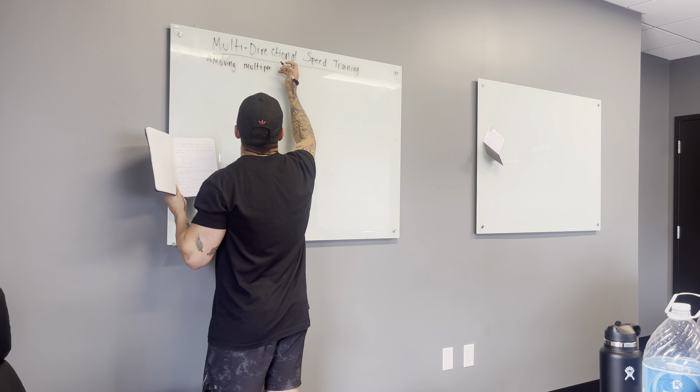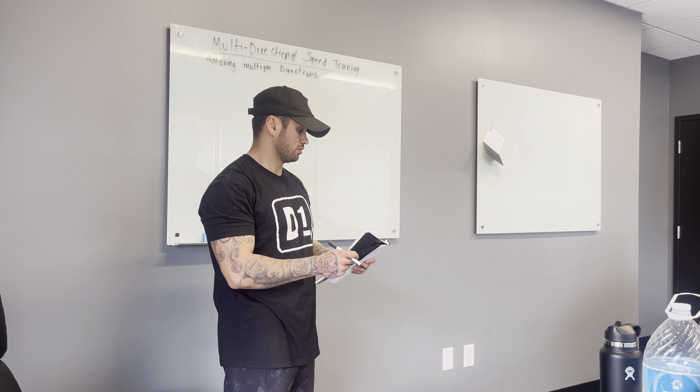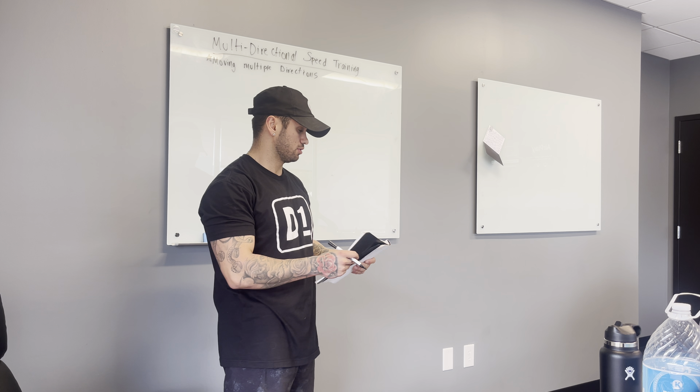When it comes to multi-directional, same thing as change direction — multi-directional speed training. It's pretty self-explanatory. We're moving in multiple directions. Versus linear speed training, how many directions are we moving in? Forward and back? Really just one, staying linear and straight.